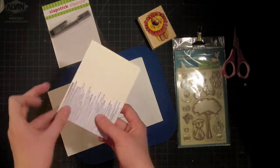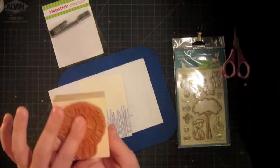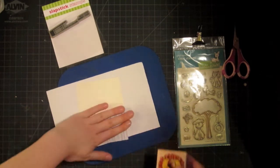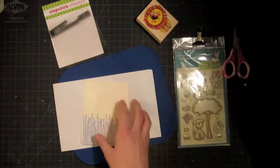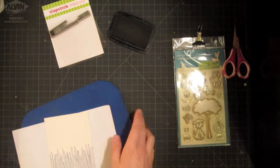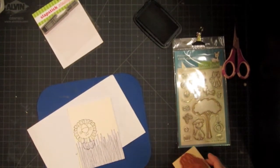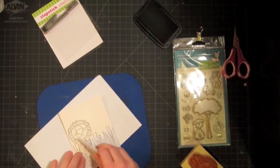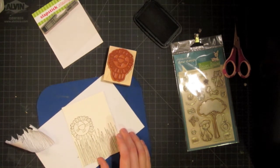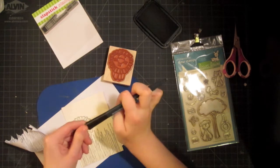I didn't cut exactly around all of the grass because it would be too intricate to cut around all of these blades — it would probably fall apart easily. So any places where I need to go back and fill in with the lion, I can just go back in with a black marker. What's important is to mask off everything that needs to be masked. I have my mask down and I'm going to ink up my lion stamp and stamp him off to this direction. Since the mask covered a little bit extra, I'm going to freehand some of the lines using my Memento black marker, which is the same ink I just stamped with, only in marker form.